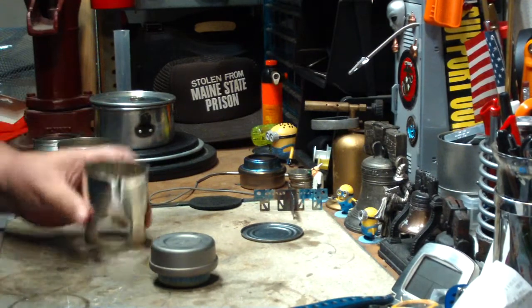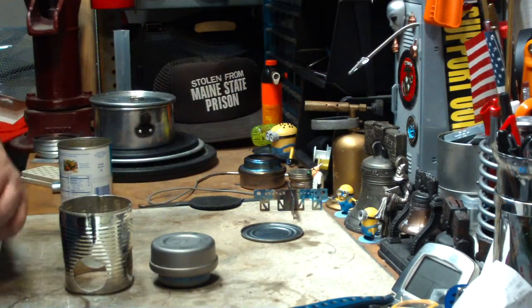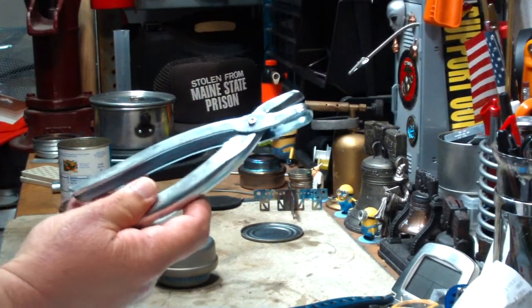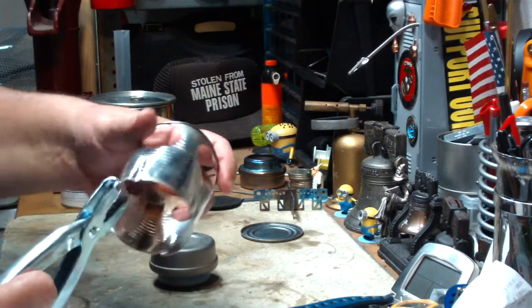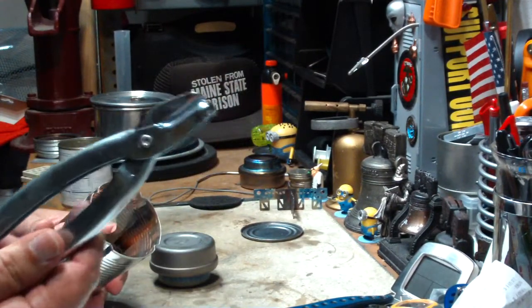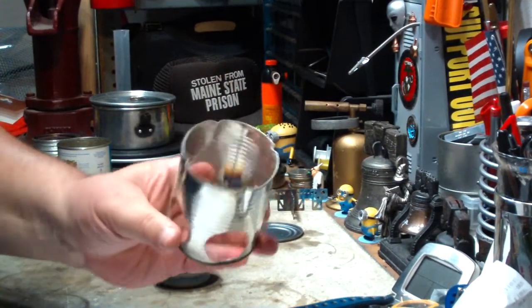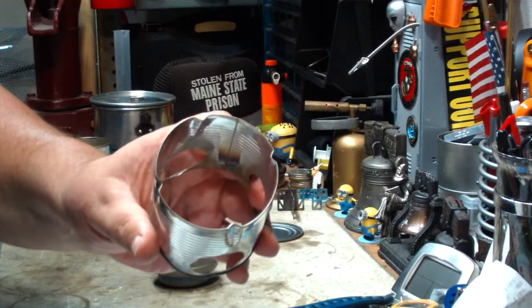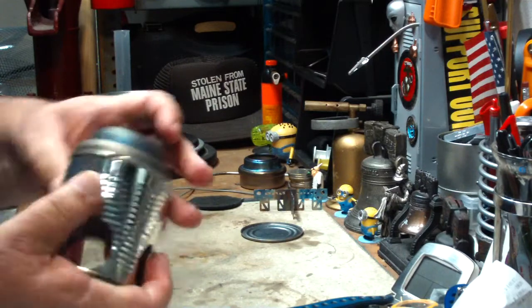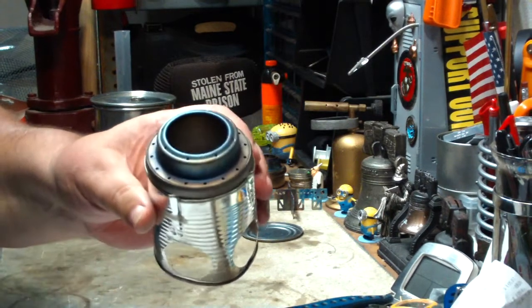What I did was, with that crimping tool, I just hit four crimps on this. This is a handy tool, it really is. I just put four crimps in there like so — hope you can see that. And now when I take the stove and put it on there, the crimps hold it up.